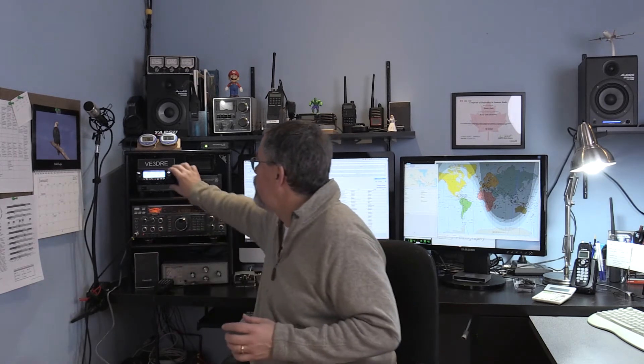Hey, welcome to my shack. I figured the easiest way to do a demonstration of C4FM was with this video — it sure beats lugging all this gear out to the club meeting. We're going to use this radio right here. This is the Yaesu FTM-100. It's a dual band, dual mode — analog and C4FM. Yaesu calls it a fusion system.